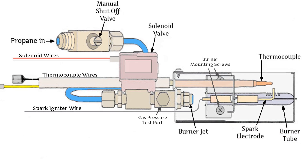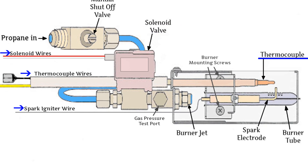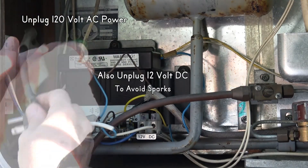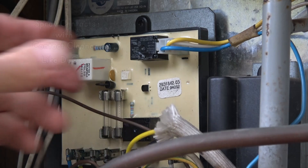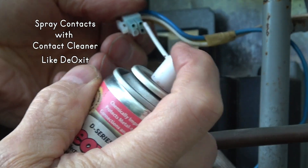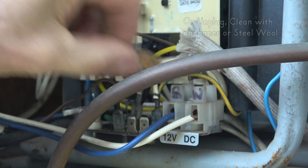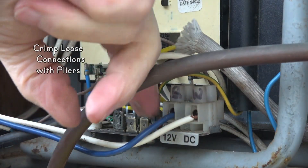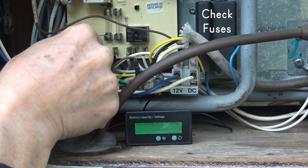Another possibility is that a bad electrical connection can cause the solenoid, thermocouple, or igniter not to work. Unplug the 120-volt power so you don't get shocked. Remove the screw and pry the cover off the circuit board with a screwdriver. Try spraying each electrical connection with a contact cleaner like DeoxIT, or clean each connection with sandpaper or steel wool, spray it with contact cleaner, coat with dielectric or bulb grease, and put it back on. Crimp any that are loose with pliers. Look for damaged wires and check the fuses.